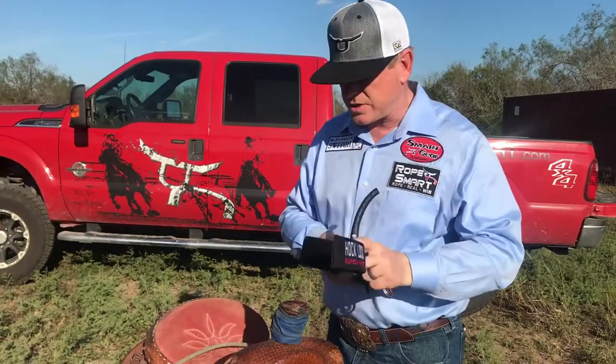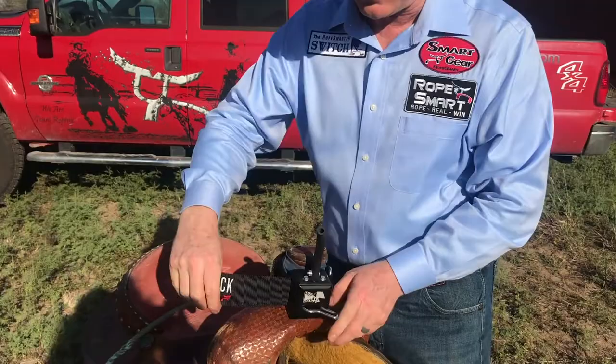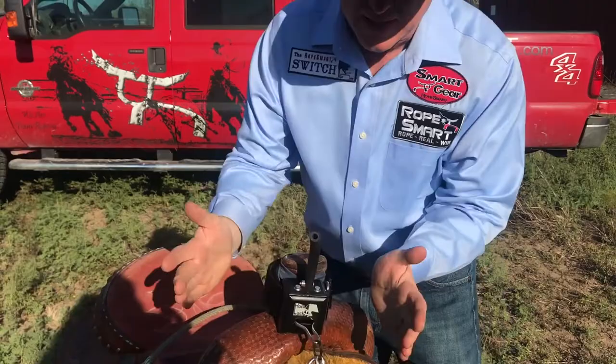This is simply how it goes on. You open the strap up, put it on your saddle horn. I recommend angling it slightly to the right. You pull this around, secure the other strap, pound it together just like this, and it's in place and ready to use.